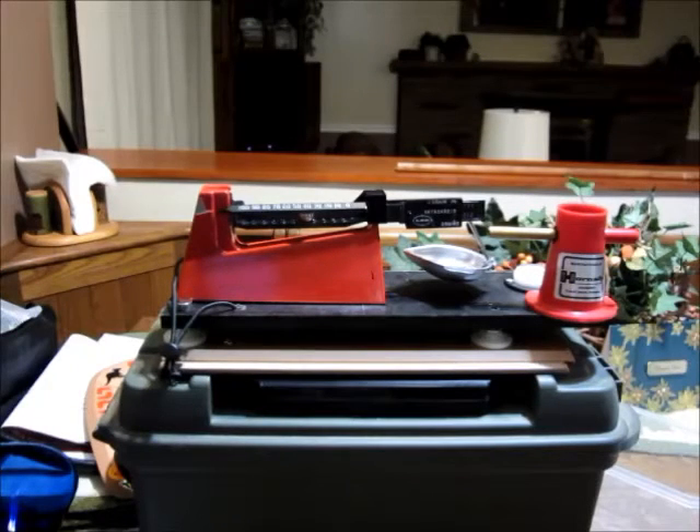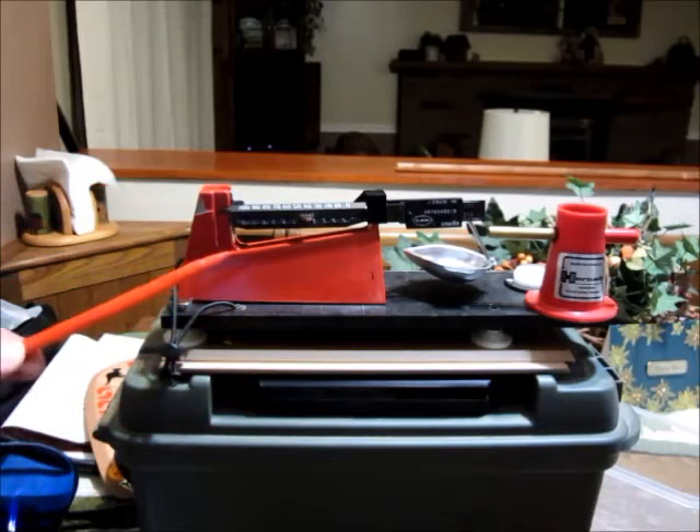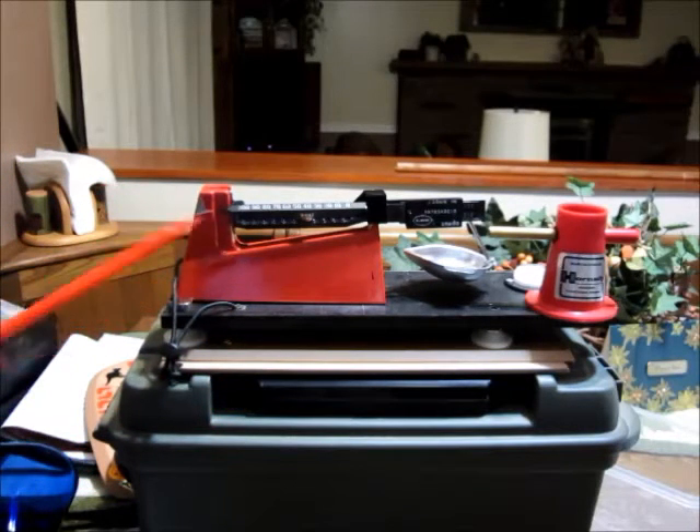In this video I'm going to go over some of the modifications and accoutrements I've come up with for my Lee Safety Powder Scale to make it more accurate and consistent. Some of the stuff is stuff I purchased, other stuff is stuff I built, but most of it is going to go a long way toward making this scale still pretty darn good value when it comes to powder measuring.